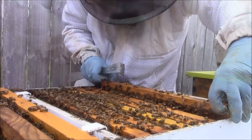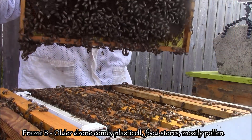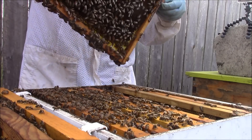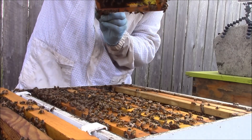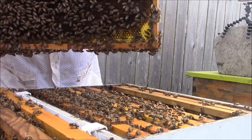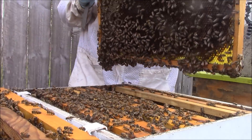Frame eight is older drone comb with food stores on plastic cell — mostly pollen, and we do have some capped honey. Frame nine is a foundationless frame which we are currently drawing out, and frame ten is the same as frame eight.